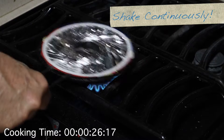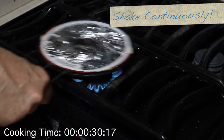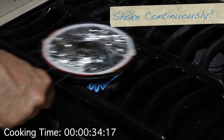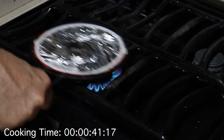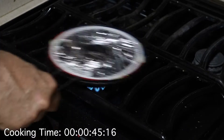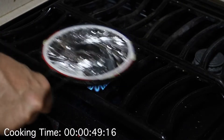You do have to continually shake it or it will burn. And if I let it go a little bit too long, I'll usually burn enough to set off the smoke alarm, but not enough to damage the popcorn. The trick is knowing when to pull it off of the flame.